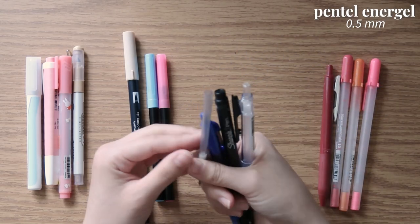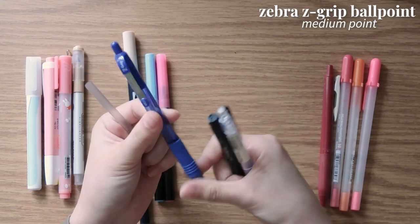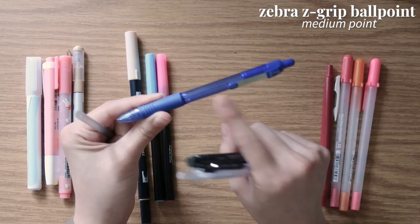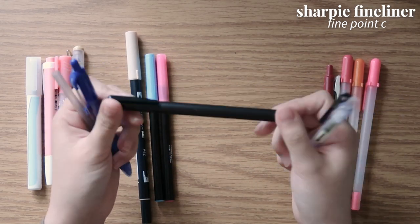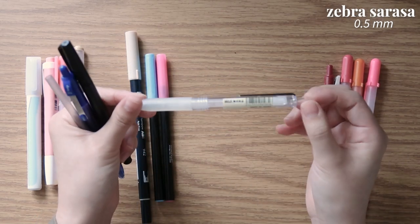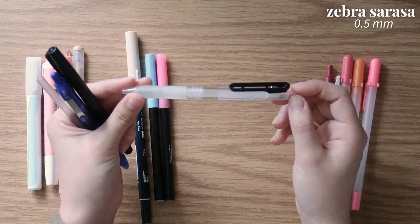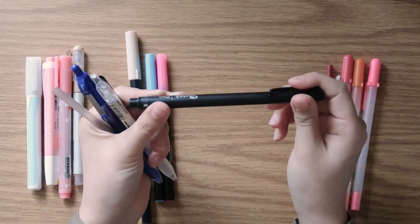For the black pens, I have a Pentel Energel 0.5 refill that I used up, a Zebra Z-Grip pen — the second one I've used up — a Sharpie fineliner pen in fine point, and a Zebra Sarasa refill used in a Muji retractable gel pen barrel.